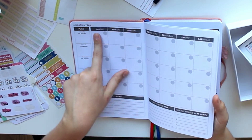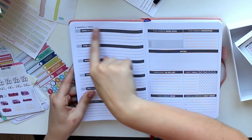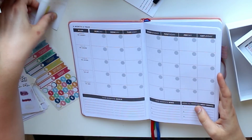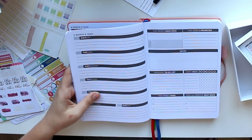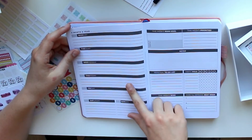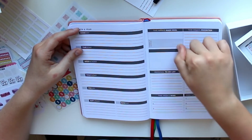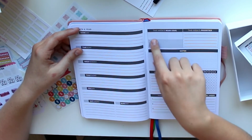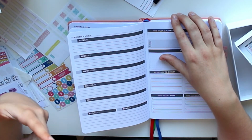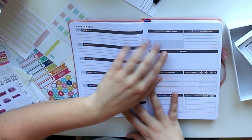Here's something that doesn't make sense: the monthly view starts on a Sunday, but the weekly overview starts on a Monday. That's inconsistent, but for me it's not a problem since I'll use my stickers. Looking at the weekly overview: we've got the days of the week with slightly less space for the weekend, a 'main goal for the week,' and a 'reward if achieved.' That's great — I work with rewards all the time, rewarding myself with stickers, candles, bath bombs, food, and stationery.